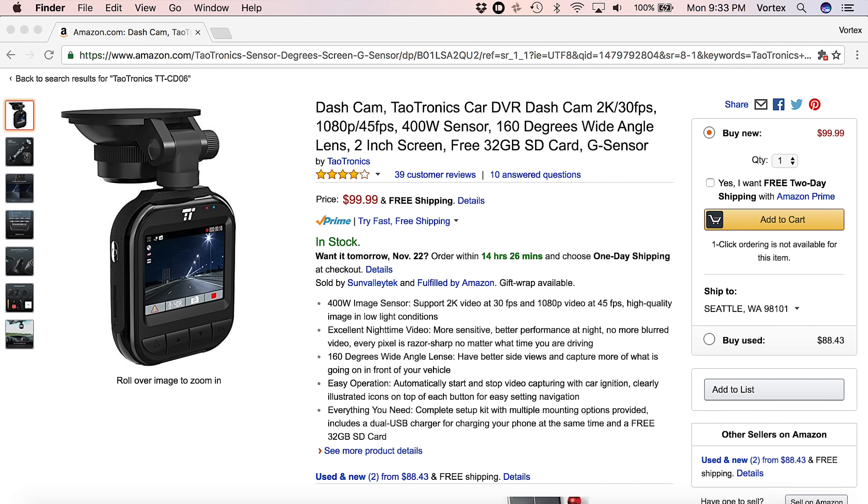The camera comes with a one-year warranty, and if you register it on their website you get another six months — basically a year and a half of warranty. Full disclosure: TaoTronics did send me this dash cam for free for review purposes. I do get to keep it, but I'm not being compensated in any other way. I basically told them I'd only review it if it was a good camera, and I've been pretty impressed with this one, so I decided to go ahead and share the review with you guys.